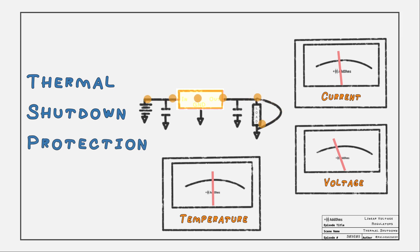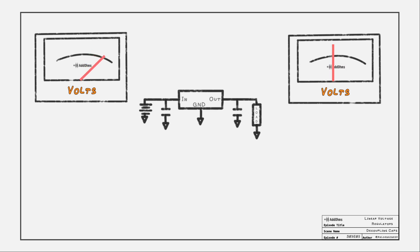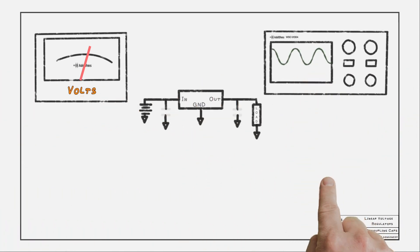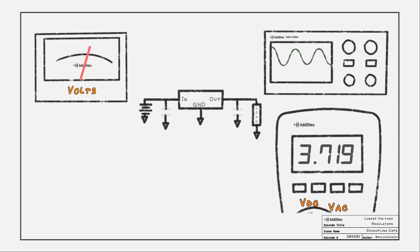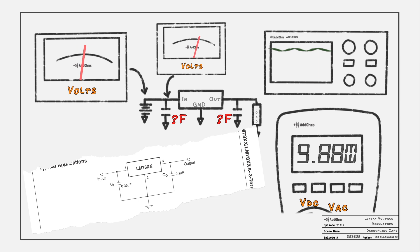There is one more reason the output voltage might be wrong: the decoupling capacitors. When the input voltage or the load changes, there will be a change in the regulator's output voltage. Without these capacitors, the output voltage might swing wildly — on an oscilloscope you'd see ripple voltage, while a multimeter might read the wrong voltage entirely. Decoupling capacitors help minimize this change. The input capacitor decouples the regulator from the supply voltage, while the output capacitor provides a small buffer for the load. For the LM7805, small values like 330 nF and 100 nF are suggested by the manufacturer.